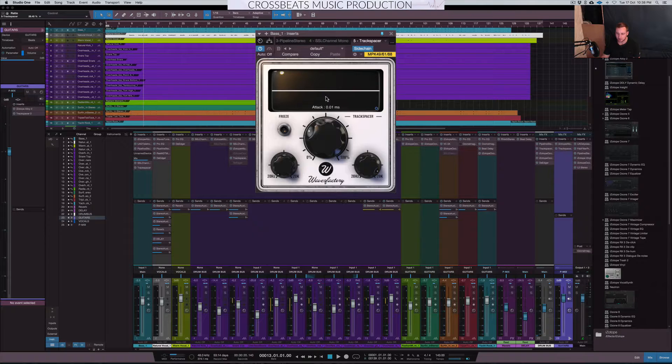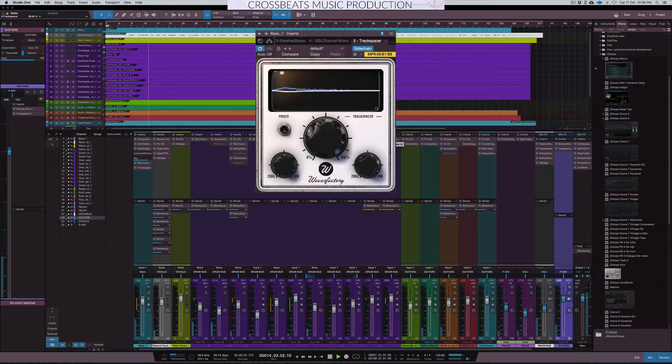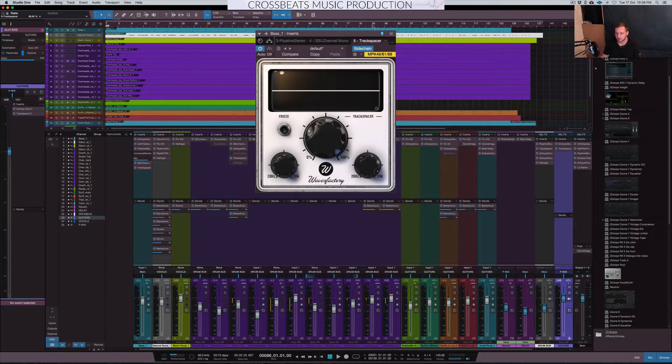Let me get straight into the mix and show you what this looks like in its functioning mode. [Mix plays] Now I'll go to a section of the track with lots of kicks and bass, and I'll exaggerate the plugin to show you the pumping effect it can create.